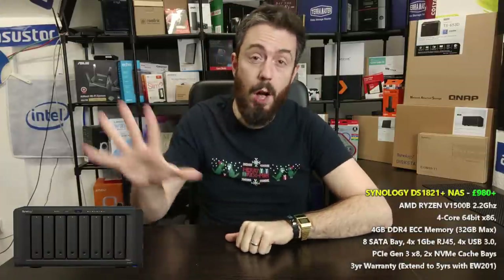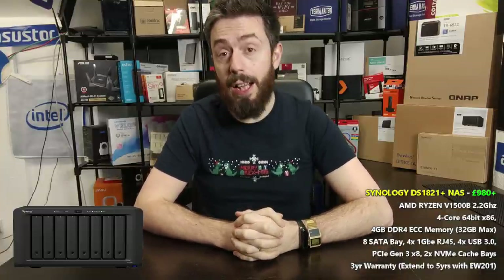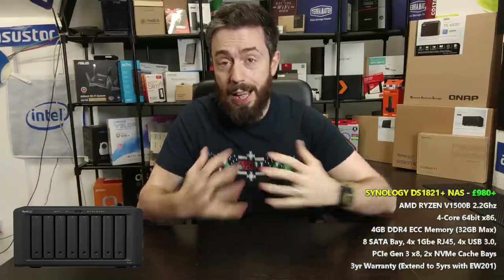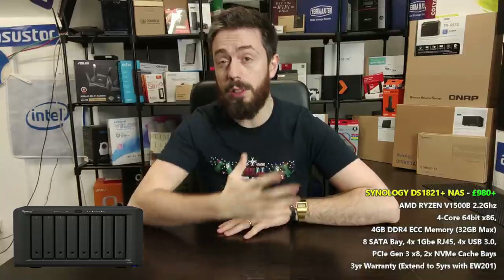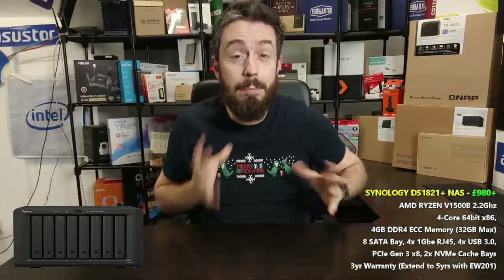Hello and welcome back. Today it is another five by five — I want to talk about the brand new Synology DS1821+, a new eight-bay NAS releasing at the end of 2020. I want to talk about five things I love about the device and five things I'm less keen on. If you've not seen these videos before, the format is pretty straightforward.